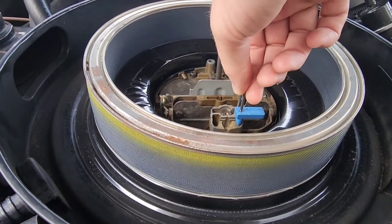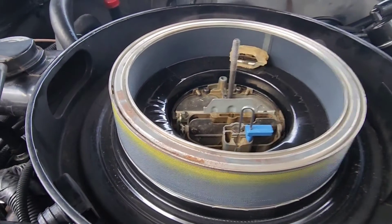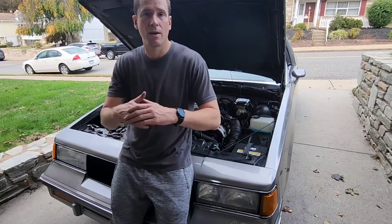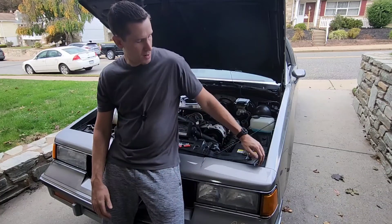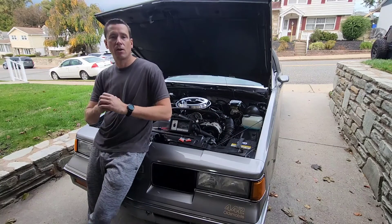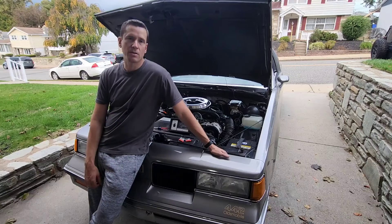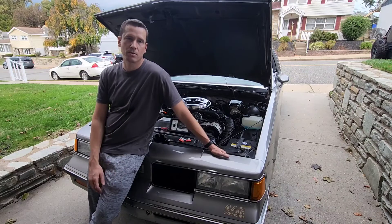I've got my gauging tool in there and it's just contacting the top of the idle air bleed valve, which is exactly where we want it. So now we're going to start the car, check the dwell, and see if there are any adjustments we need to make. Our idle air bleed valve was spot on — no need to adjust it further. After checking with the gauging tool, we turned it all the way in and backed it out about seven turns. We've still got a nice smooth idle at that 30 degrees or so.